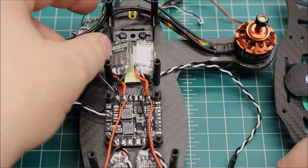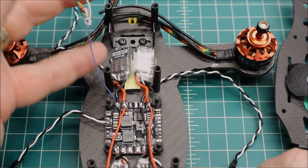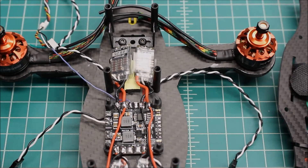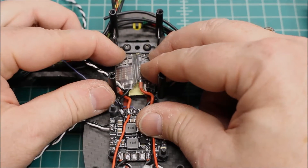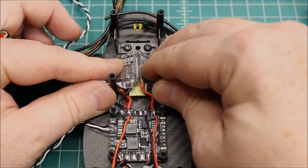Got it wired up for the 5 volts, and this build has the Arrow camera so it has OSD — this is the wire to get voltage for the OSD system. As far as the ESCs in the front, I'm gonna bring them back a little bit and I've built up the middle there with some thicker foam.